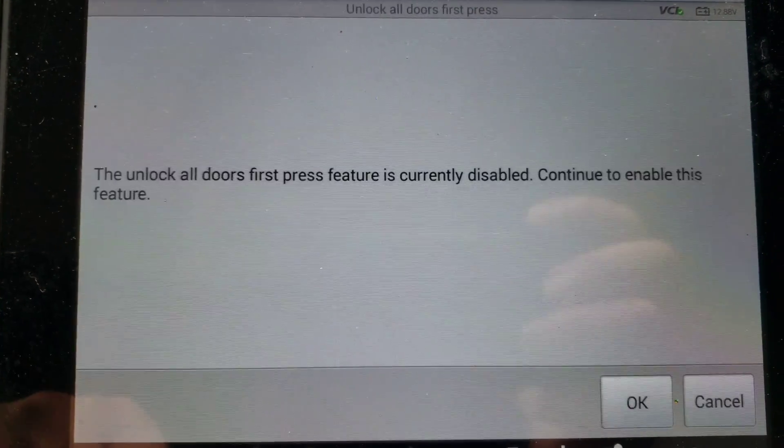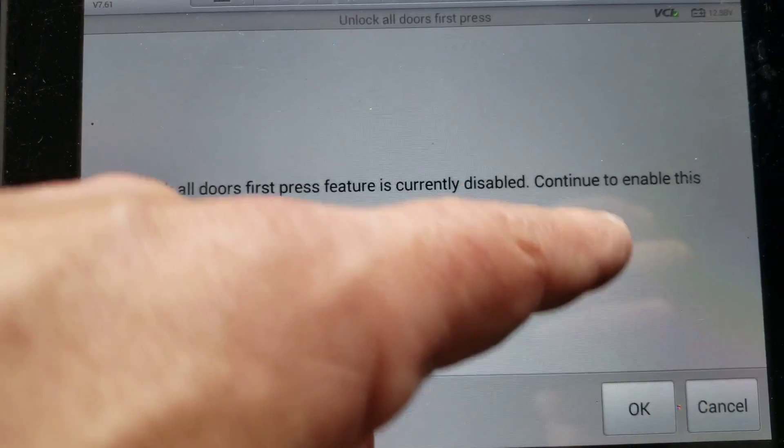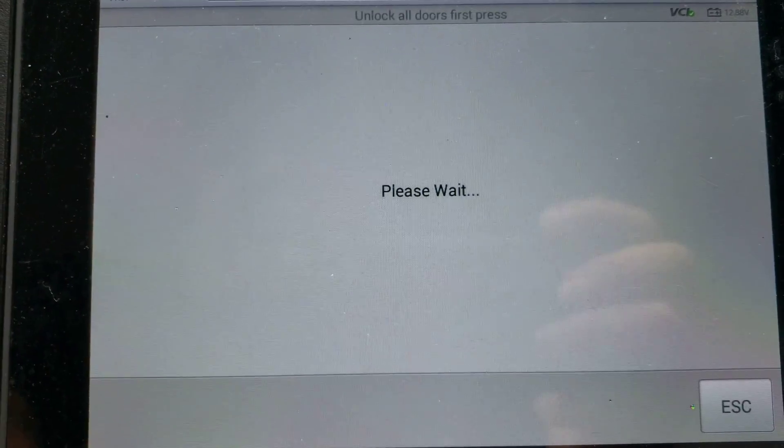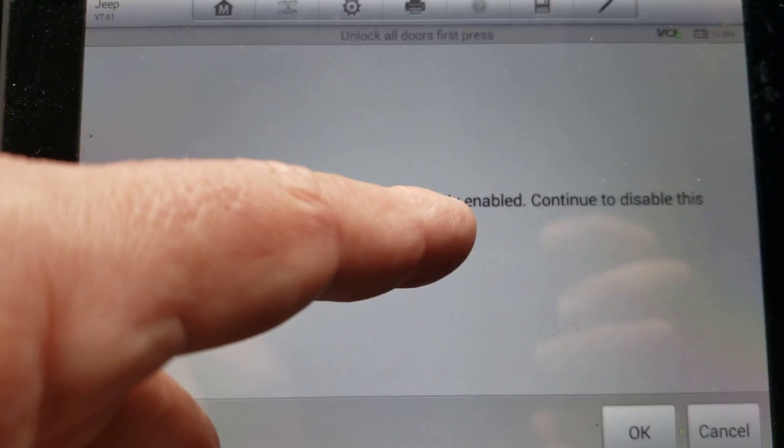Unlock all doors on first press is currently disabled. We'll continue to enable it. Okay, done.